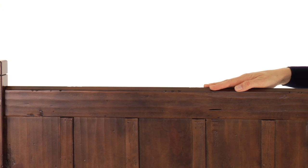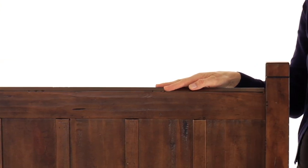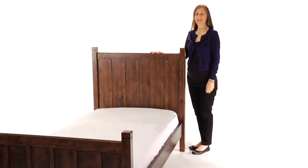Our exclusive rustic finishes are applied by hand for exceptional richness, durability and depth of color, creating the appeal of a family heirloom. Most importantly, this bed is rigorously tested to meet or exceed the highest industry safety standards.